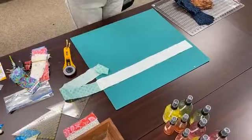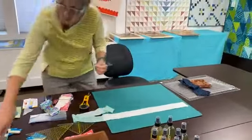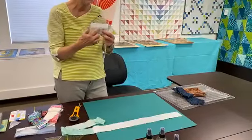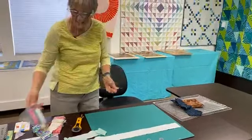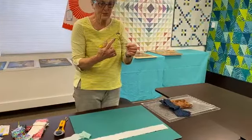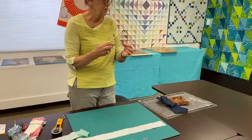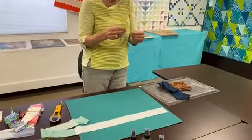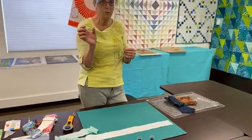Now with the ruler — it does come with a reference guide, very handy to save in case you forget something. They have the half square triangle side and the quarter square triangle side. We'll start with the half square triangle side. They're also based on the finished size of your block or your piece.